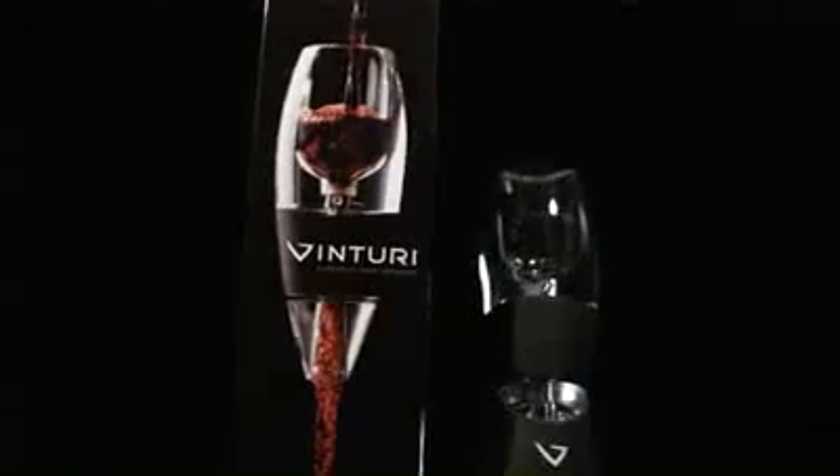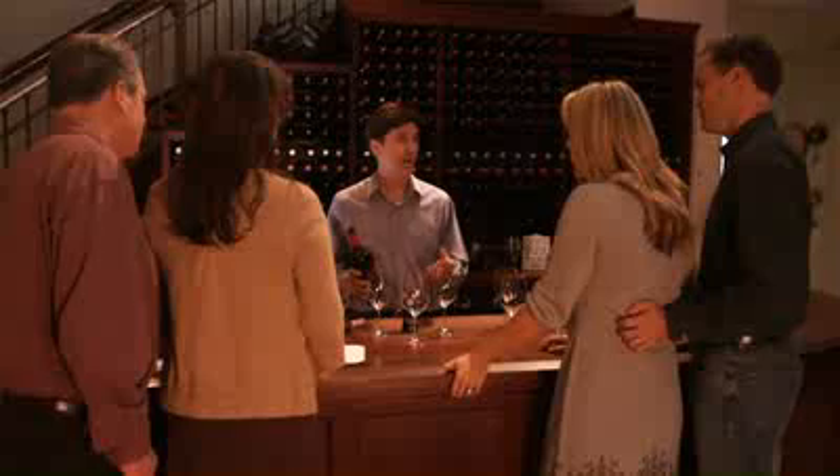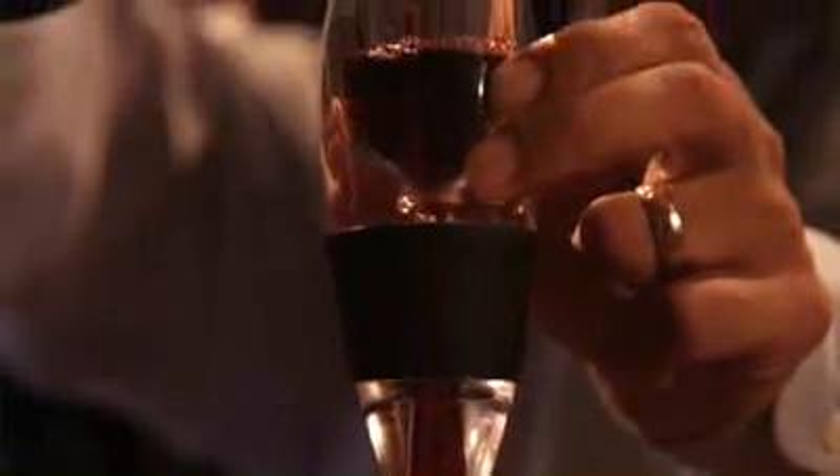Venturi. Venturi allows wine to display its intended aromas and bouquet. It also enhances its flavors and gives it a smoother finish. As you can see, you simply hold the Venturi over a glass and within seconds, your wine will be breathing instantly.